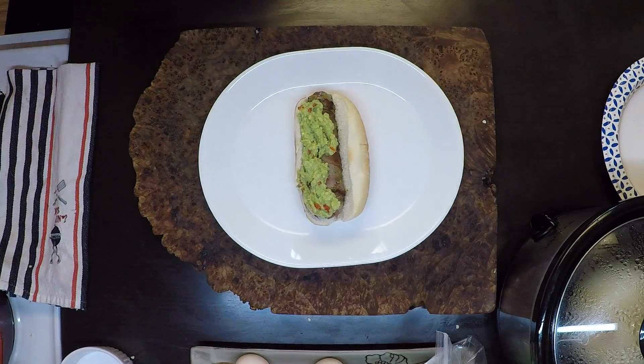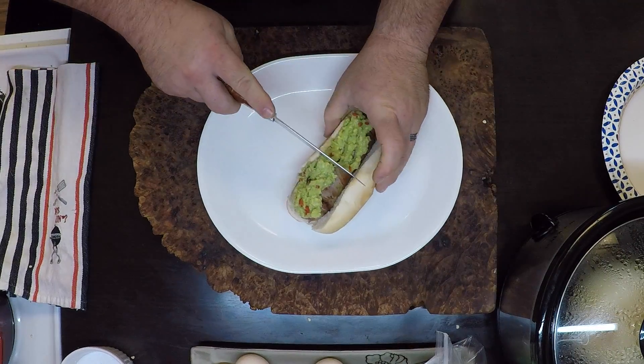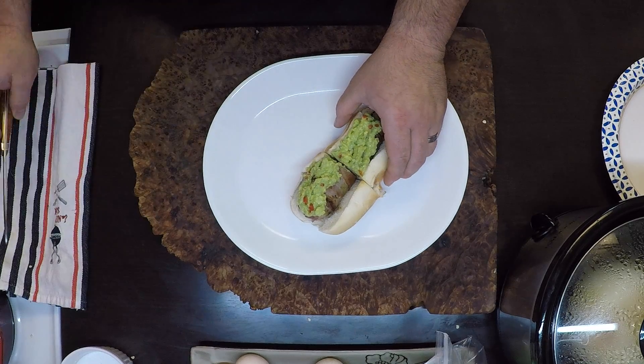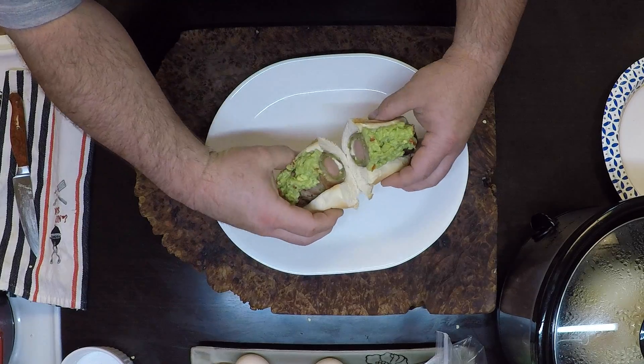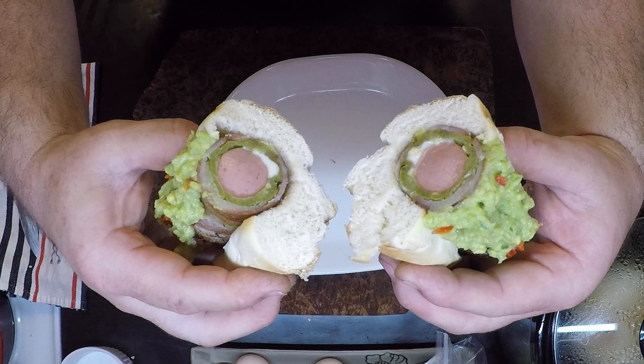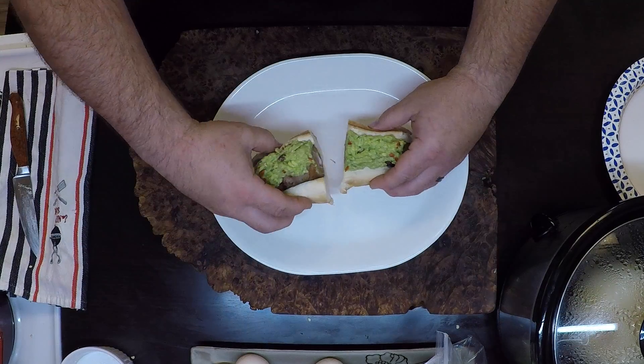Let's get in there, take a look, see how we did. Oh yeah. There you have it — get out there and be a tailgating legend. Thanks for watching.